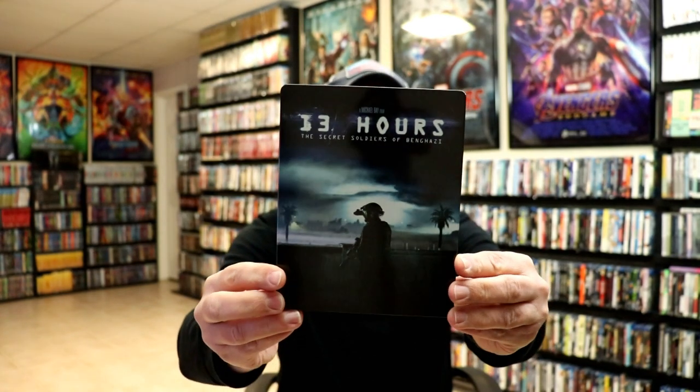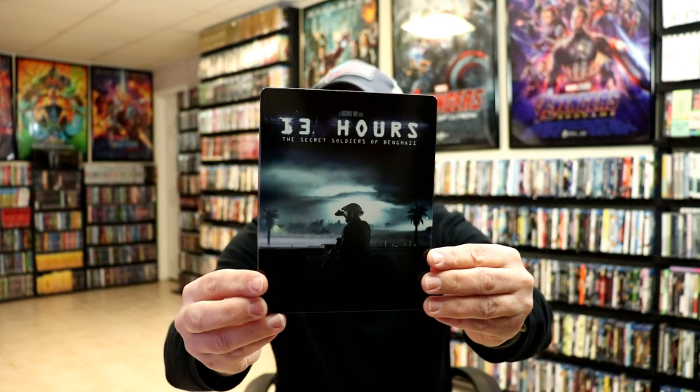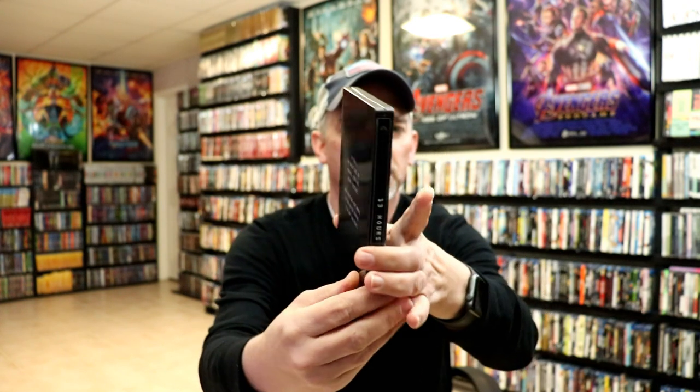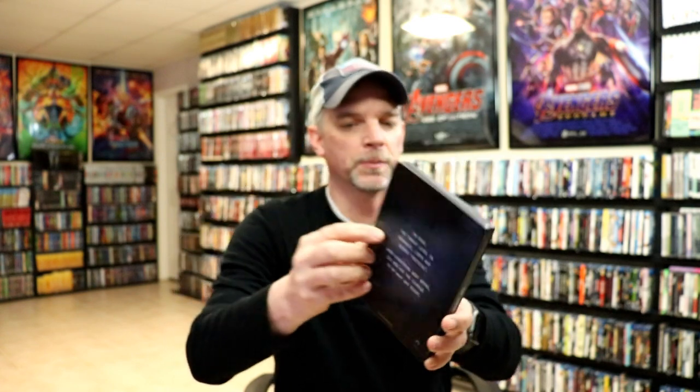I'm going to go ahead and remove this from the wrapper, and we can take a closer look at this steelbook. Okay, the wrapper's off and the J-Card removed. Here's the front of the steelbook — really nice image there. It is a glossy steelbook with no embossing or debossing. And then here's the back — pretty plain.